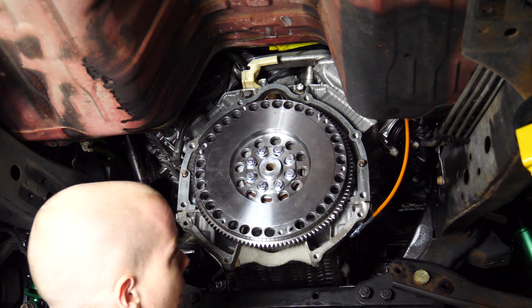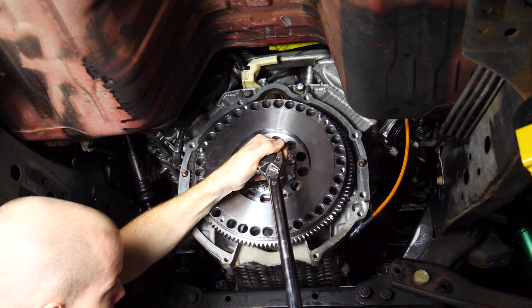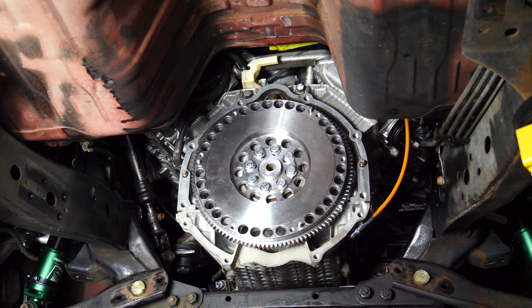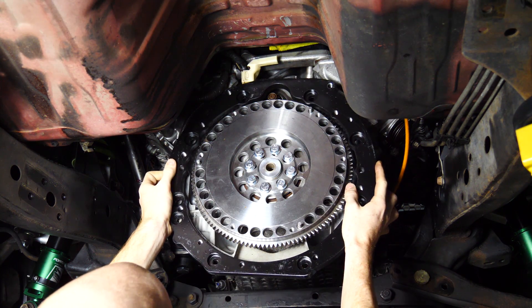Put some thread locker on and torque them down. Every single bolt is a 15mm besides one — that one is a 14mm. They're all torqued. Next step is to put on the adapter plate itself.